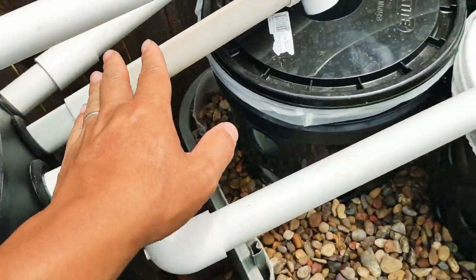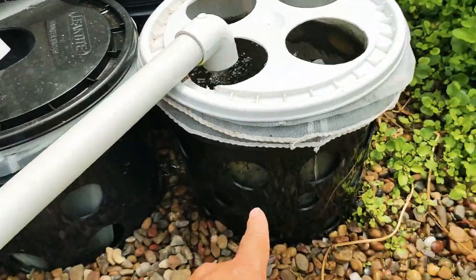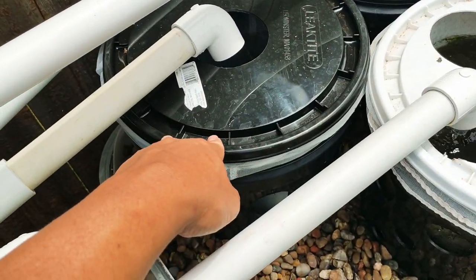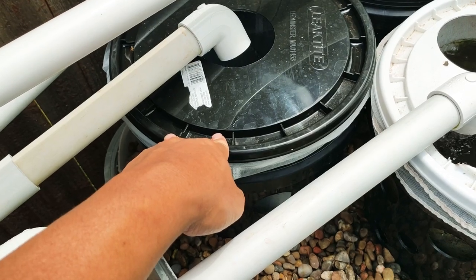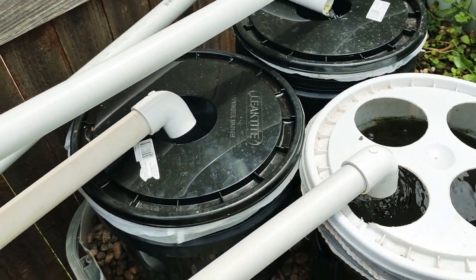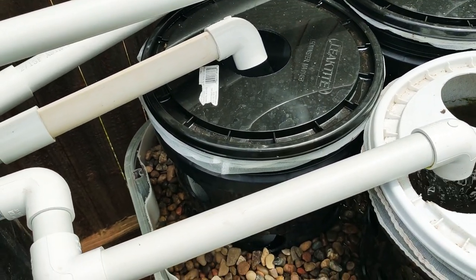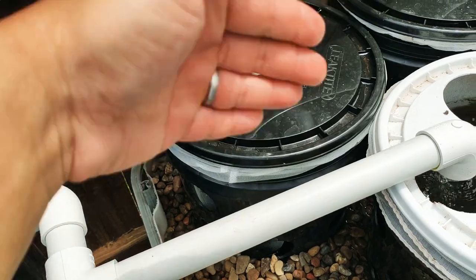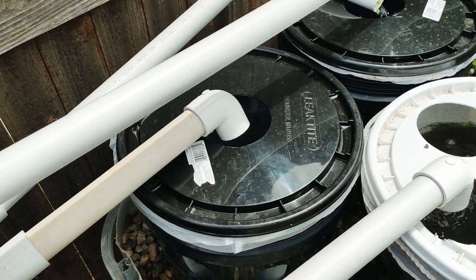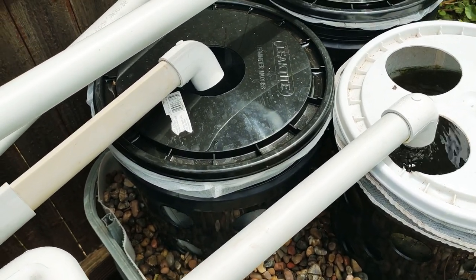Those pipes will drain into my buckets. Each bucket will have holes cut along the side, and inside each bucket are two paint strainers. I find that the paint strainer works really, really well — especially if you have a low flow of water. With a low flow, when it runs through the paint strainer, they will pick up almost every particle. And that's what it does.